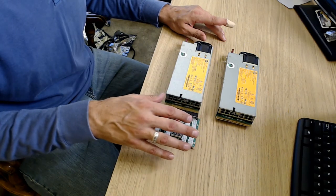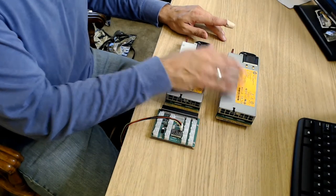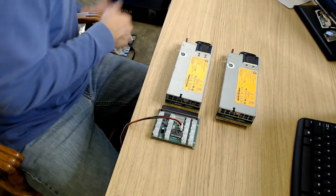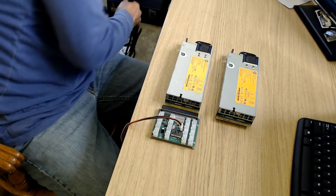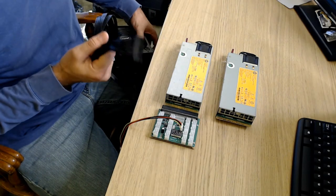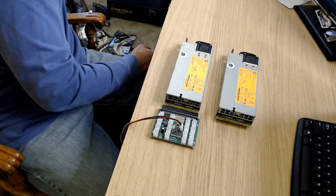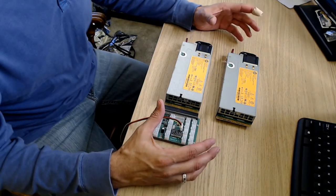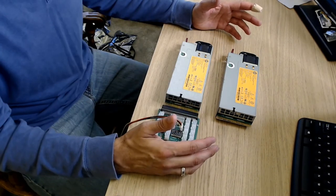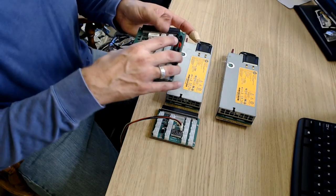I've got two of these and I daisy chain them together. When you hook these up to the computer, you won't have the ATX power cable that goes into the motherboard — that's the downside. You'll need another power supply to run the motherboard. But a company called Parallel Miner came up with a new breakout board that solves this, and I'm going to show it to you — it is amazing.